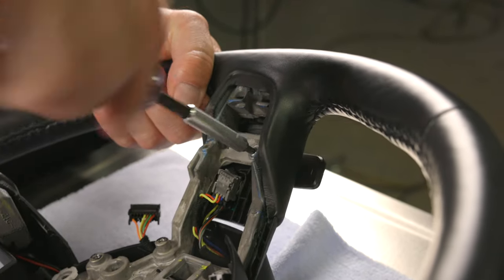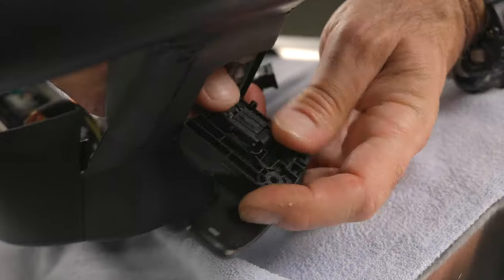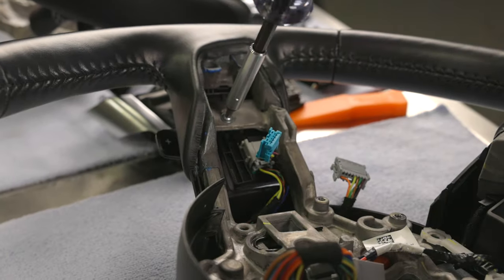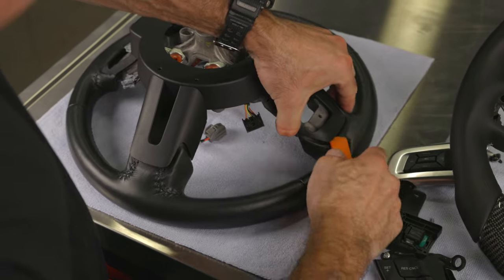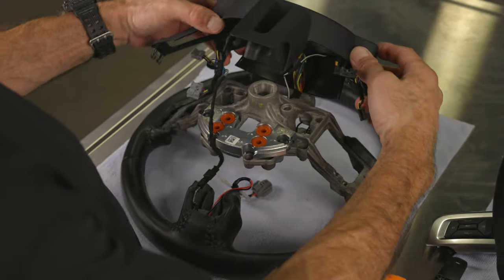Remove the screw that fastens the paddle shifter to the steering wheel core. Once loose, you can remove the connector by pushing down on the release tab. Do this for the other side as well. Note how the paddle shifter connectors are also color coded. Now we can place the steering wheel core face down and using the plastic pry bar, carefully remove the rest of the rear shell assembly.